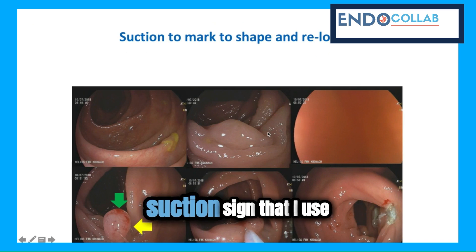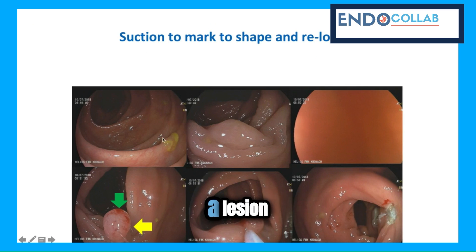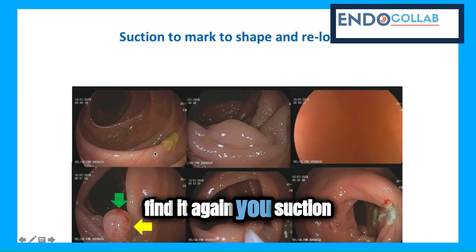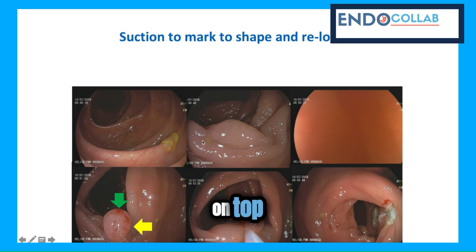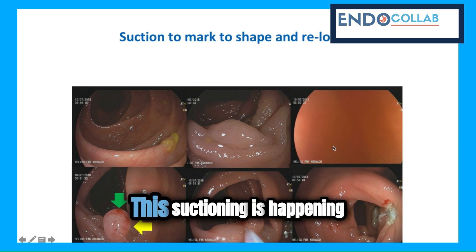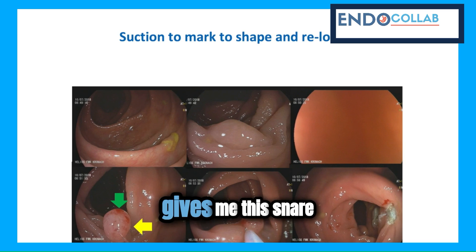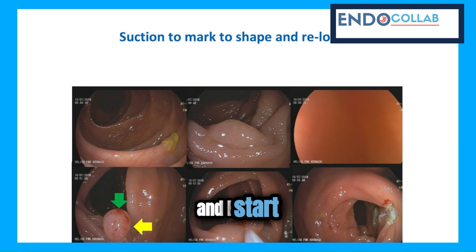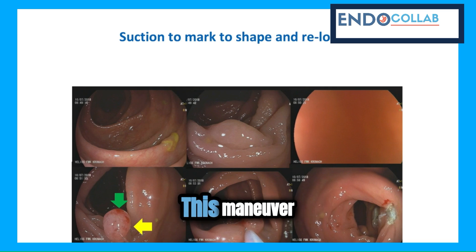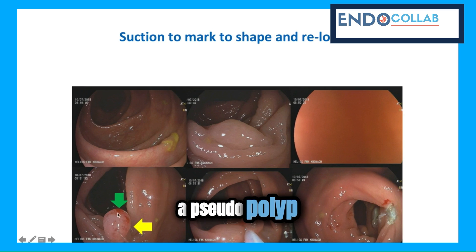But there is another suction sign that I use. For example, you have a lesion, and instead of suctioning next to it to find it again, you suction on top of the lesion, like you see here. I am actively suctioning while the nurse gives me the snare, and I start advancing the snare through the working channel of the endoscope. This maneuver of suctioning will create a pseudopolyp.